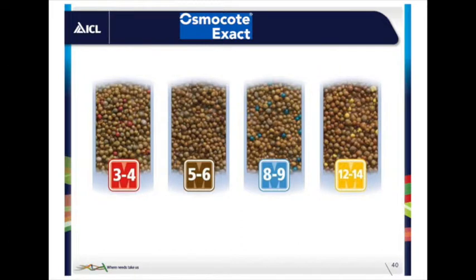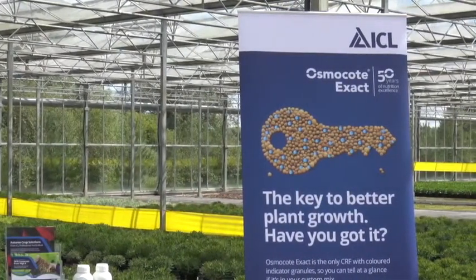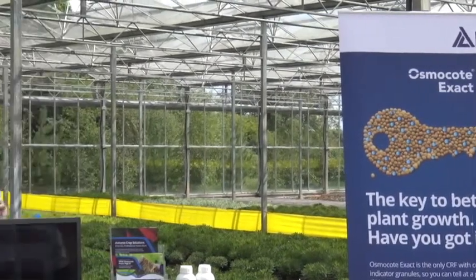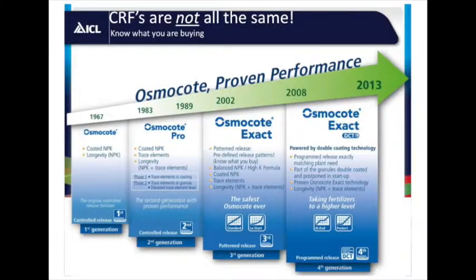Osmocote Exact is one of our third-generation products. It's a unique blend of granules that have been tested for their release, so we can tell you exactly what the release pattern is. We can simulate it for your nursery using your climate or temperature data and produce release curves for you, comparing what we think the best rate or longevity would be. We're constantly improving Osmocote — we're now in the fourth generation.